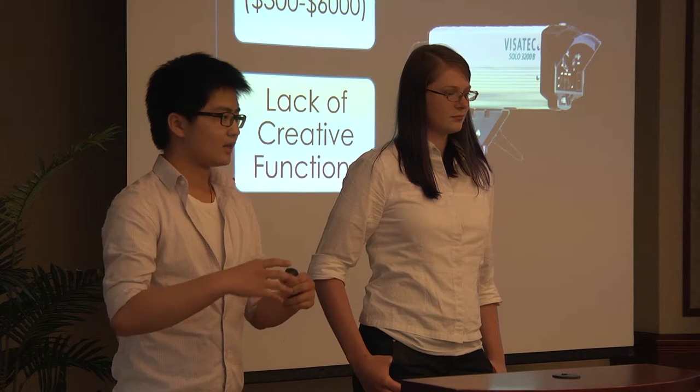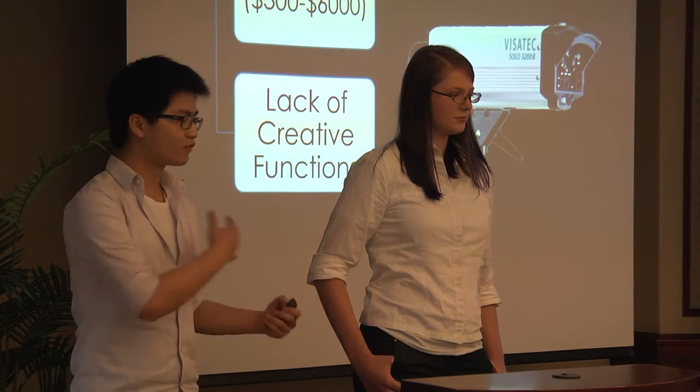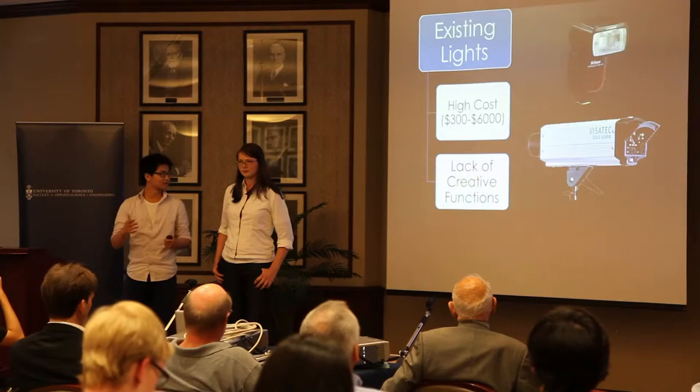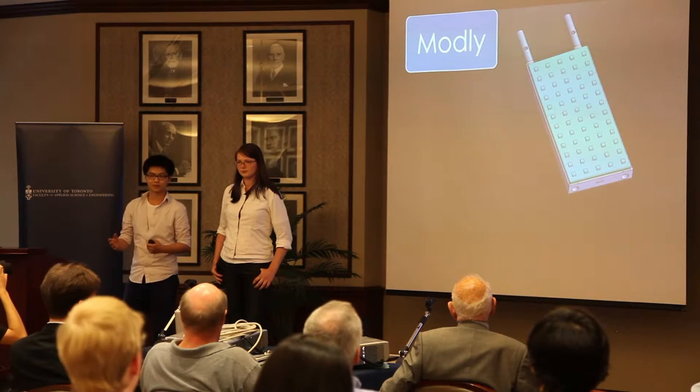Photographers were finding that their invention, creativity, and photography was being limited. This is why our team came together to bring a solution by producing Montli — a slim, compact, programmable lighting system made up of LED panels.